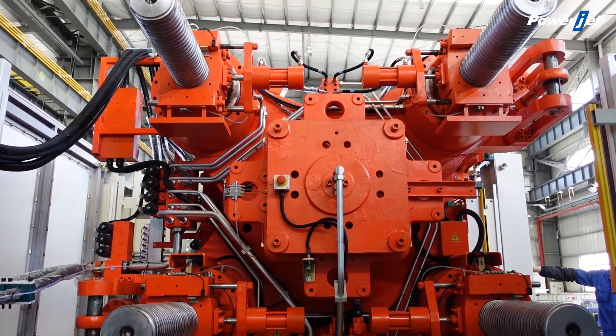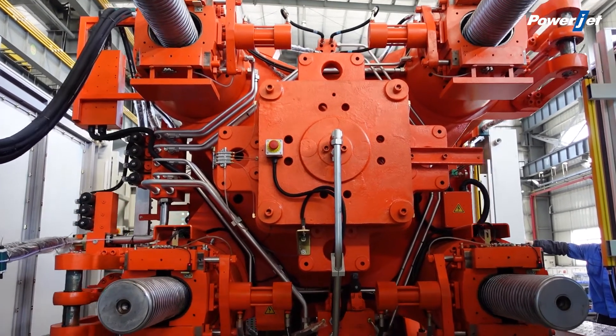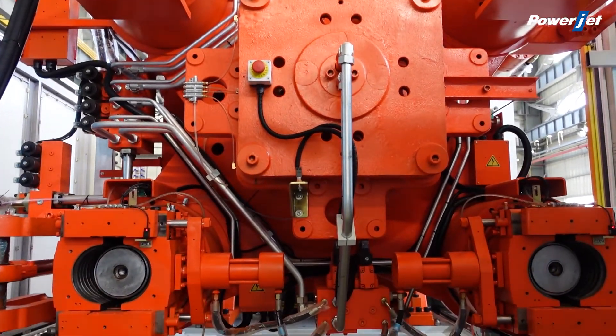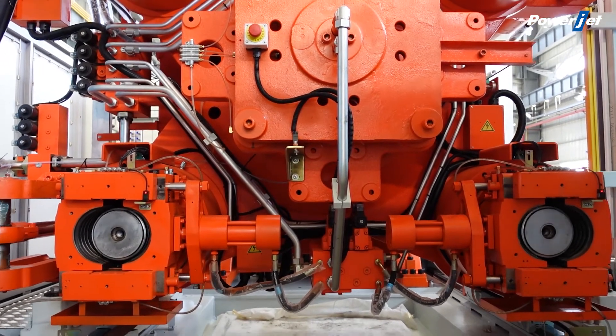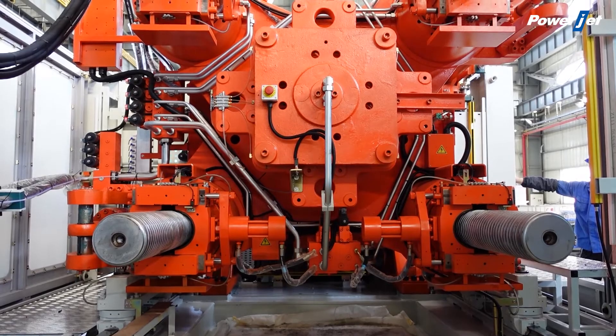But the two-platen injection molding machine clamping force setting is based on hydraulics. The precise hydraulic control greatly improves the product quality.